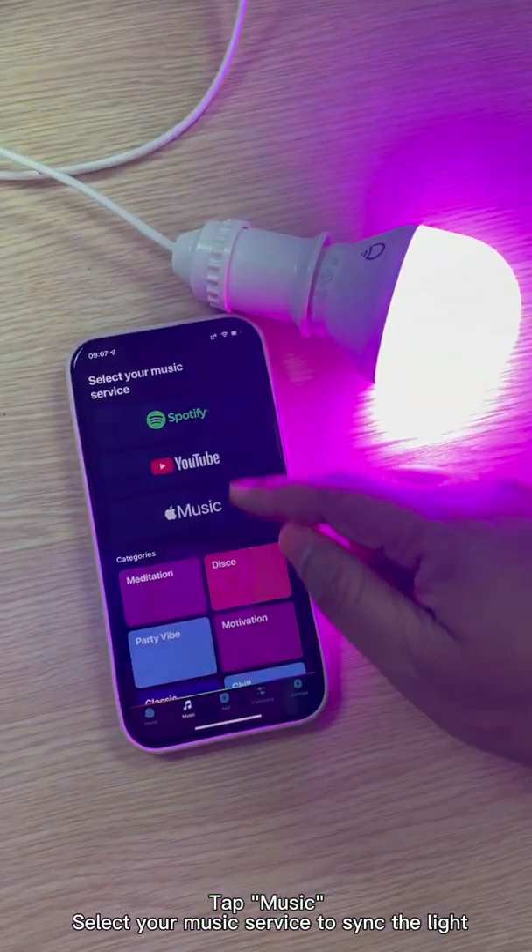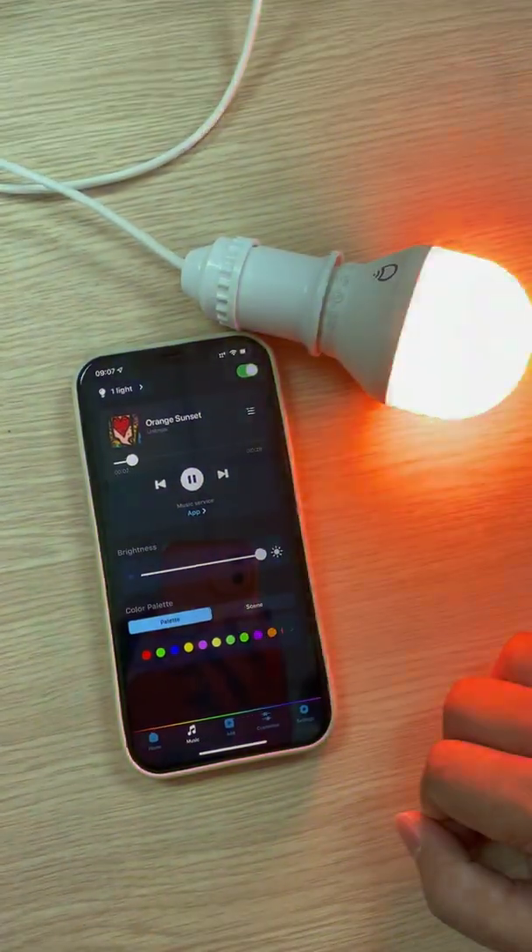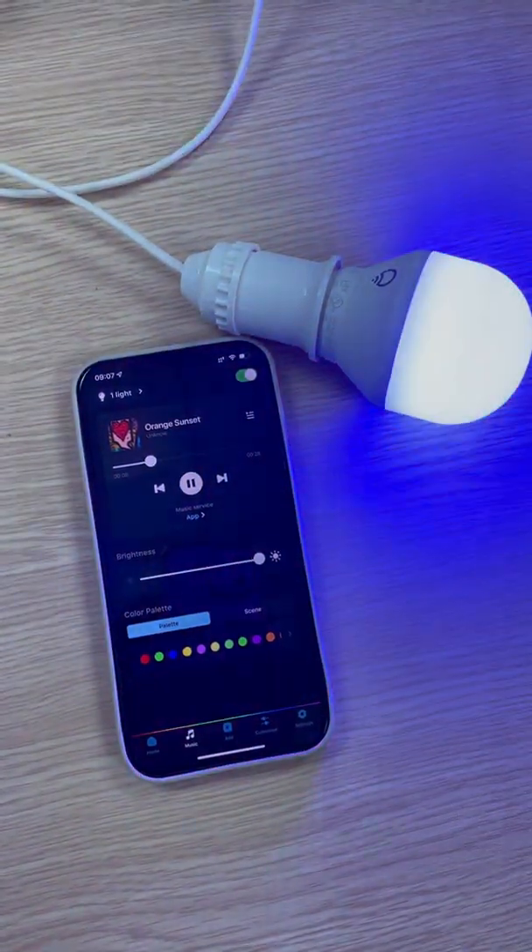Tap music and select your music service to sync the light. Tap Air crafts to sync the mic. You can also stop the light.